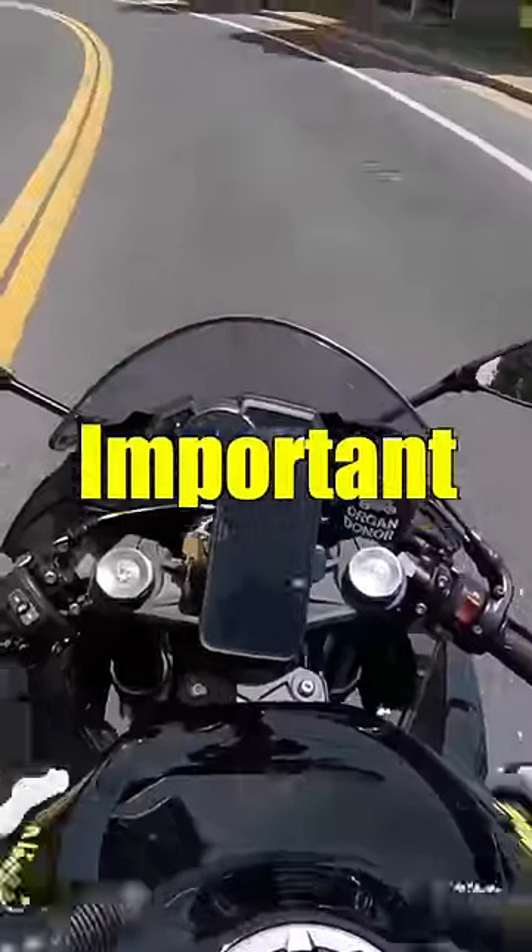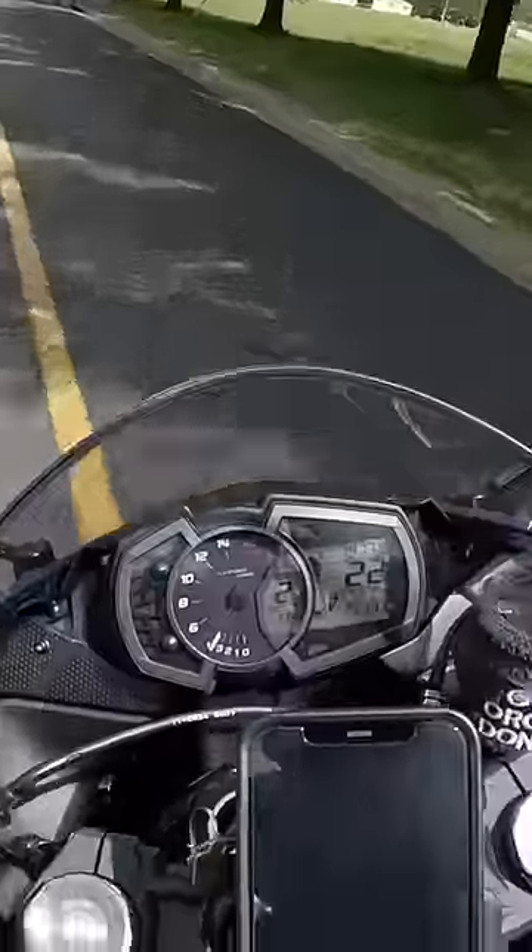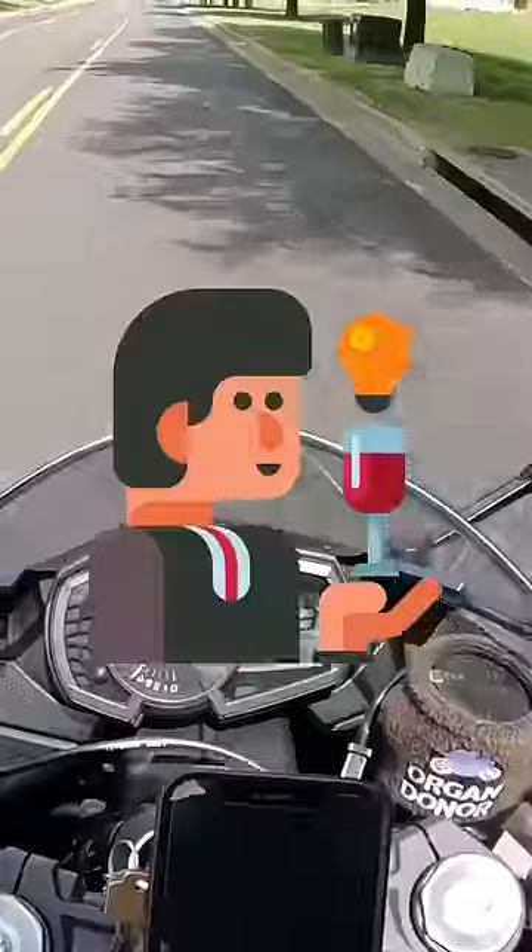Music is by far one of the most important things to me when riding my bike. If you like to ride solo like me, there's a chance you may be a huge music connoisseur like myself.